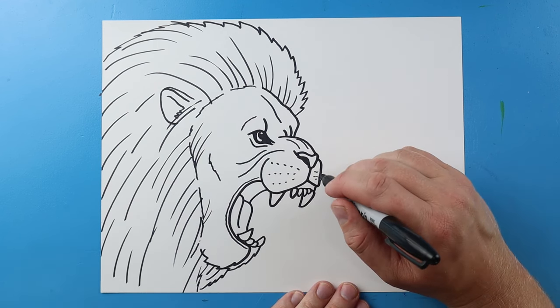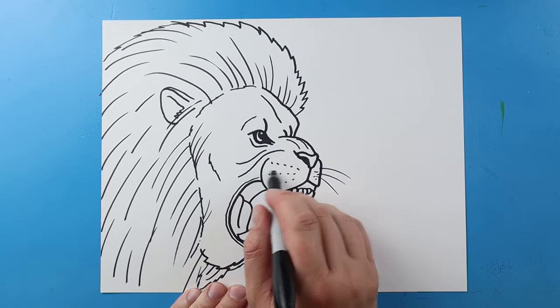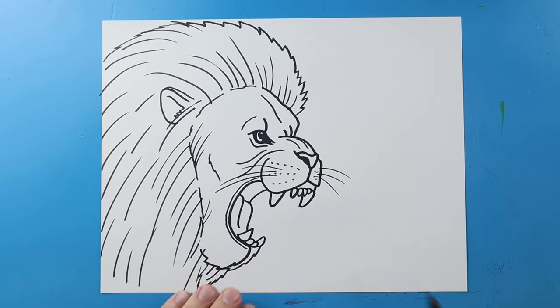The last thing I'm going to do is add some quick little lines here and some lines over here for the whiskers. And there you go — there is your drawing of a lion roaring! I'm going to fast forward and start coloring this. Thanks for watching, hope you enjoyed.